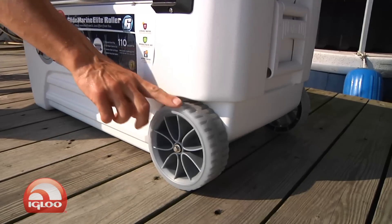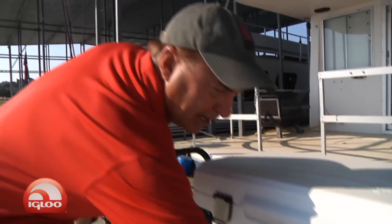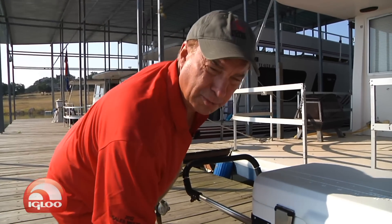Now check out these wheels on it. They are the non-marking soft ride rally wheels, and all I know is they make this bad boy super easy to pull.